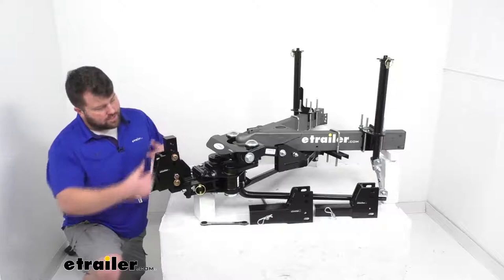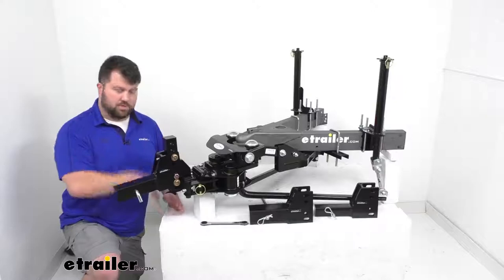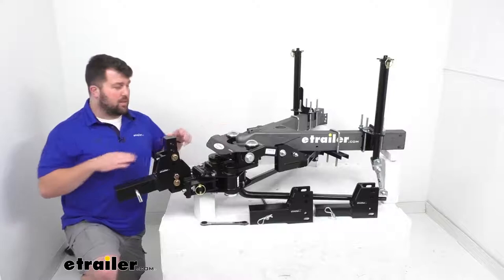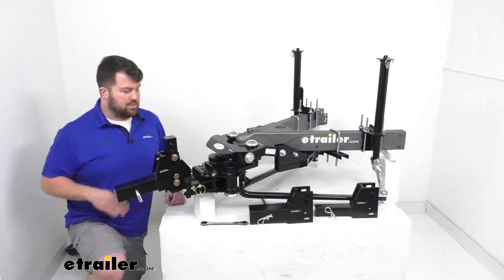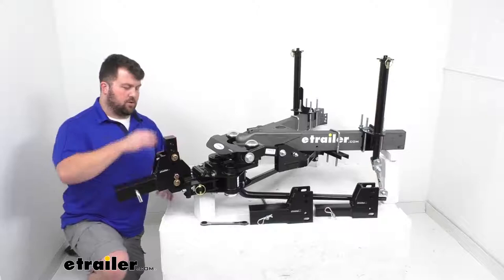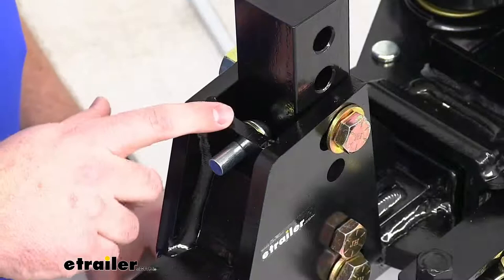There are adjustments on the hitch side so you can use it in the rise position as shown here, or flip it over to use it in the drop position, accommodating lots of different trailer heights to keep your trailer level. The maximum rise from the inside top edge of the receiver tube to where your coupler sits is three and a half inches. Flipped over, the maximum drop is seven and a half inches — so it accommodates a wide range of trailer heights.